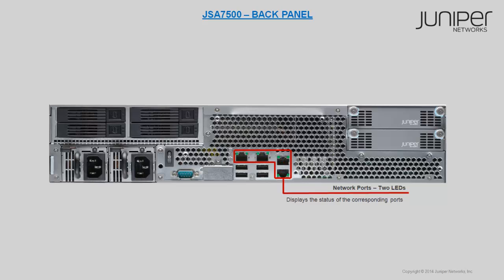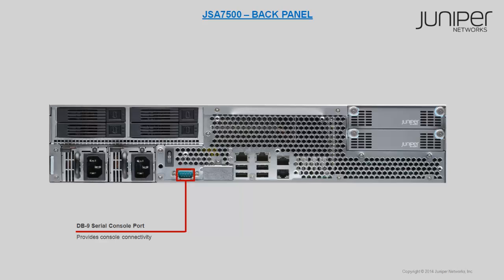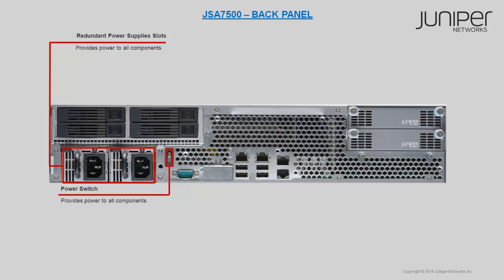Two LEDs display the status of each network port. If the green LED on the left is lit, this indicates that the link is active; if the LED blinks briefly, this indicates activity. If the green LED on the right is lit, this also indicates activity. The USB ports are used to connect a USB storage device. A DB9 serial console port is available for console connectivity. The power switch and redundant DC power supply, or optional AC power supply slots, supply power to all components.